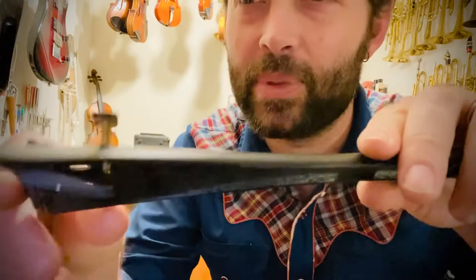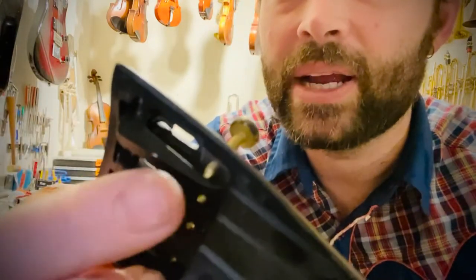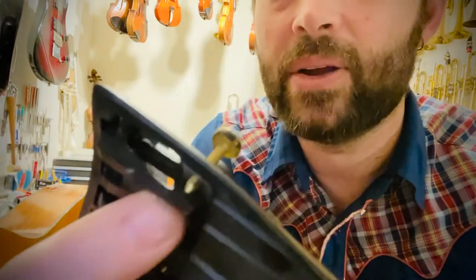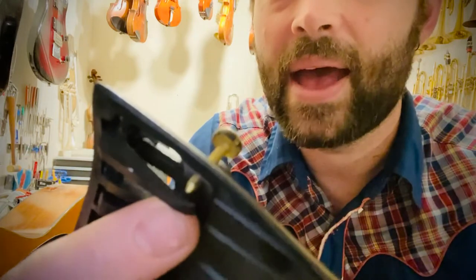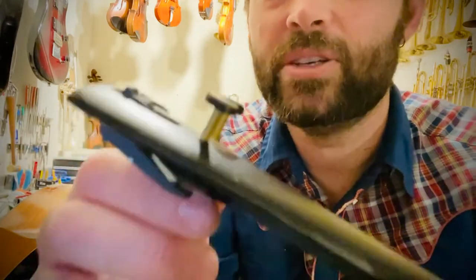One of the things that happens on inexpensive tail pieces is these right here. This piece, as you tighten it, pushes down against this lever and that causes the string to get pulled a little bit tighter. So these are part of the fine tuners.